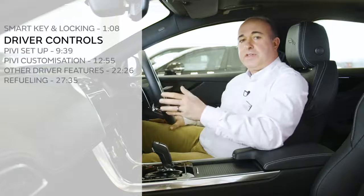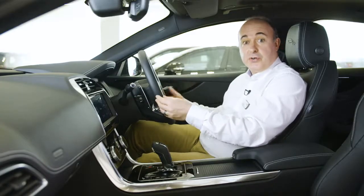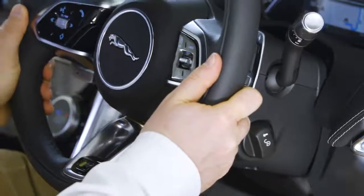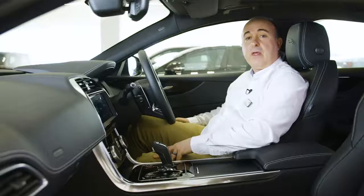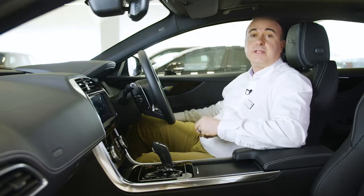Getting into the car, the first thing you need to do is find a comfortable position. Seat controls can be found on the outside of the seat, and steering wheel adjustment is either electric using a joystick on the right-hand side of the steering column, or manual. Just turn the dial on the side of the steering column, then adjust for reach and rake to suit, and then turn the dial again to lock back in place. Mirrors are adjusted using the controls mounted on the driver's door. Select which mirror to adjust using the buttons, and then use the joystick to adjust the angles. If you have power folding mirrors, pressing both buttons together will fold them in, useful if squeezing through a tight gap.